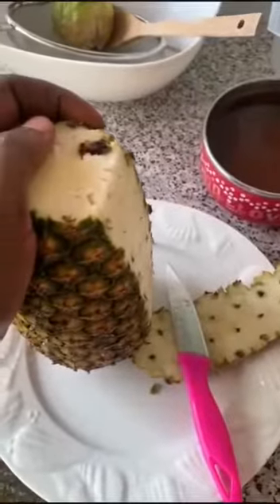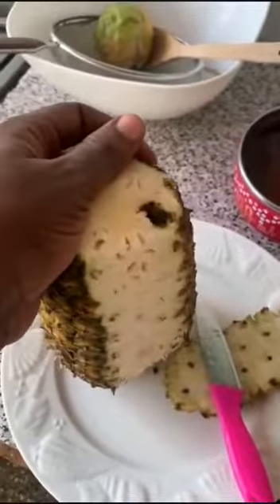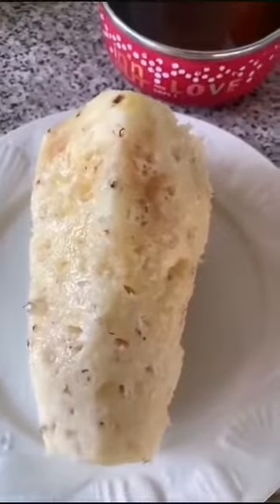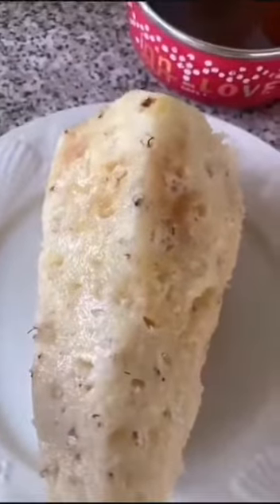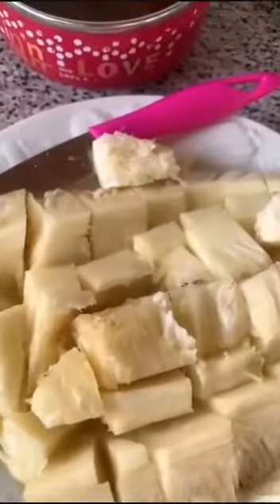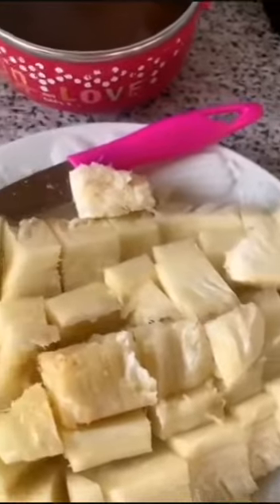After preparing the syrup, we'll peel our pineapple. We are done peeling the pineapple. We will cut them into chunks. We are then cutting the pineapple into smaller pieces.